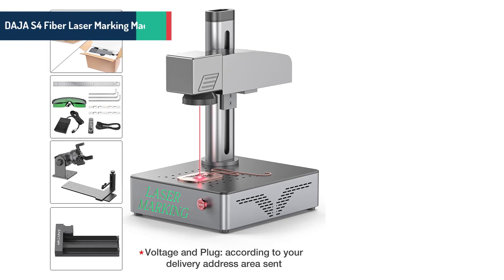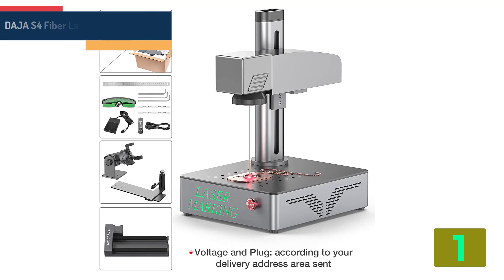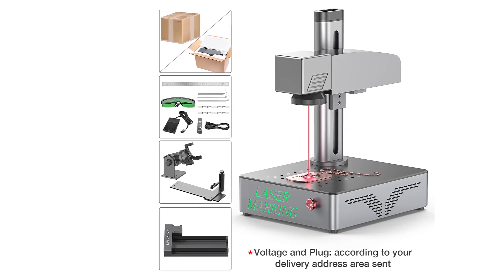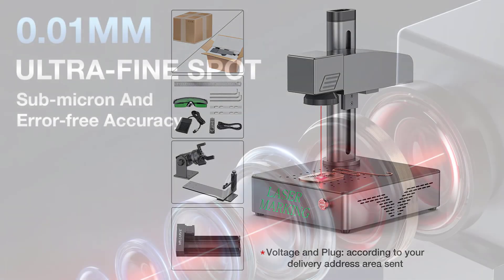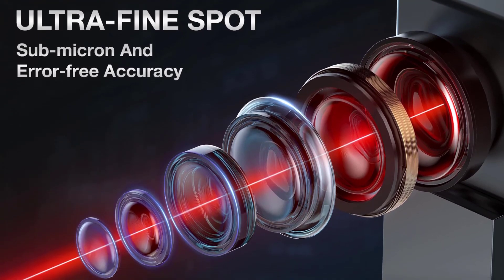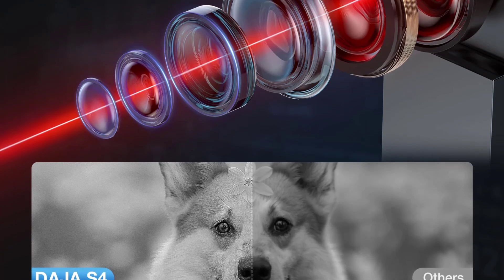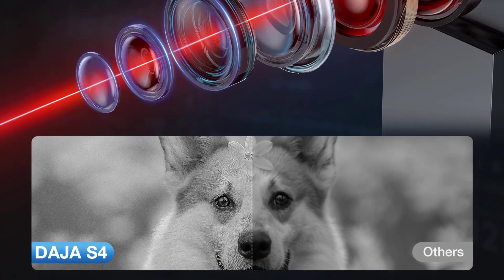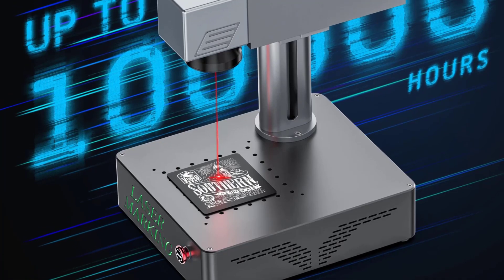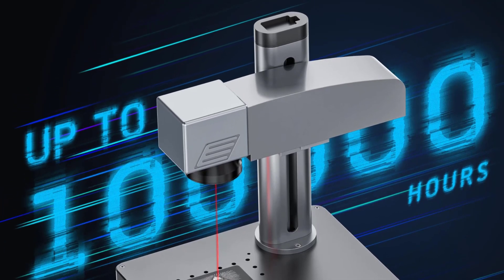At number 1 on our list we have the Deja S4 fiber laser marking machine. Brand name: Deja. Model: S4. Operating system: SCAD 2. Rated power: 20 watts, 30 watts, 50 watts. Operating software: SCAD 2 and Lightburn. Engraving accuracy: 0.01 millimeters. Fastest engraving speed: 10,000 millimeters per second. Equipment size: 280 by 330 by 420 millimeters. Voltage: 110 volts to 220 volts. Weight: 17 kilograms. Certification: CE.